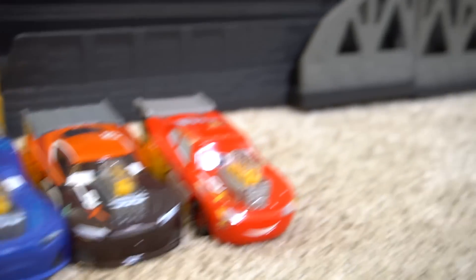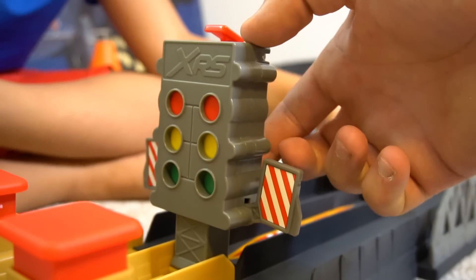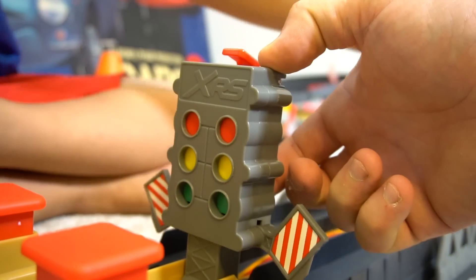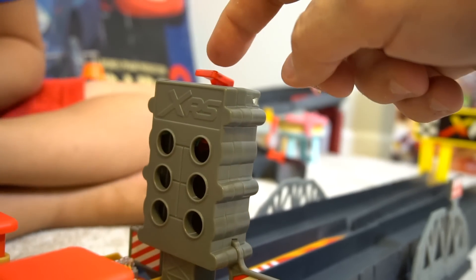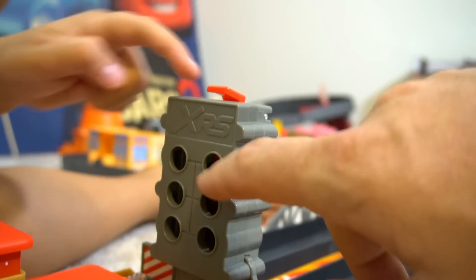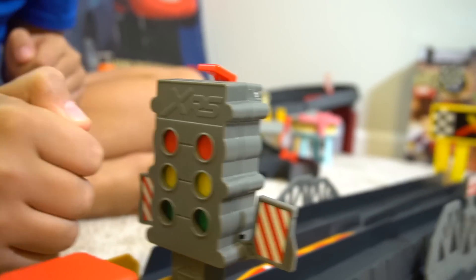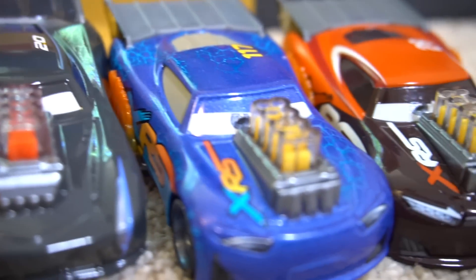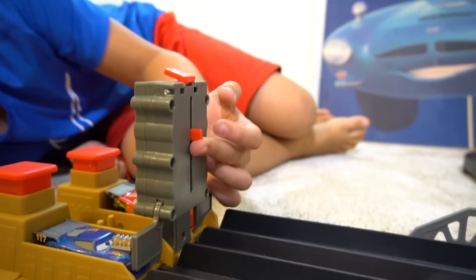Welcome, race fans, to the XRS drag strip! What do you think? Pretty cool, right? So right here you've got this really cool XRS light system that you can reset. Press start and this is what does the beep beep beep. Is Lightning McQueen versus who? Jackson Storm, Little Torquey, or Nitroid? Little Torquey Pistons. Next time you reset it by lifting up on it. Three, two, one, go!